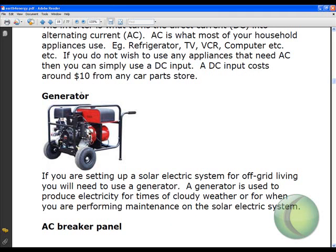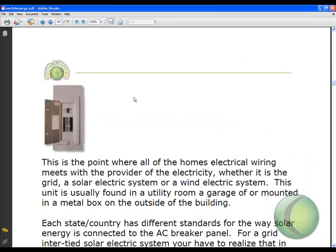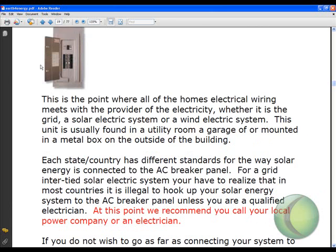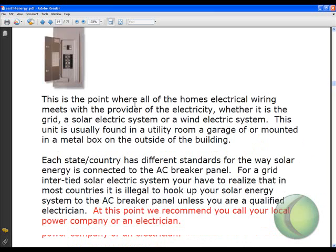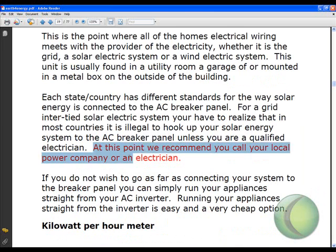Here's a generator for if you really want to be completely off the electric company. You'll need it in case of cold, cloudy weather when you're not getting enough sun to power your home. This is the breaker panel where all the electrical wiring meets in your house. If you generate enough electricity that your meter spins backwards, the electric company will actually send you money back — but at that point you really need to talk to the power company or an electrician so you understand how to do that safely and don't set your house on fire.